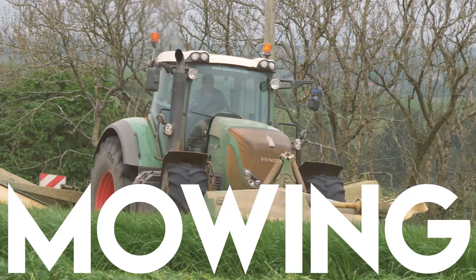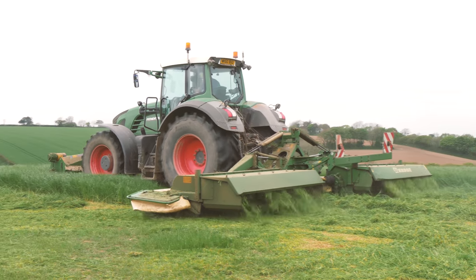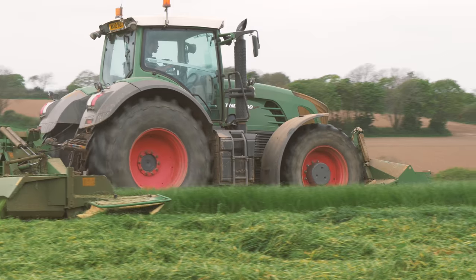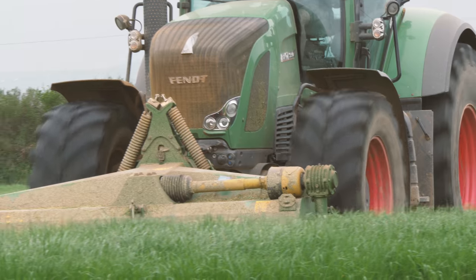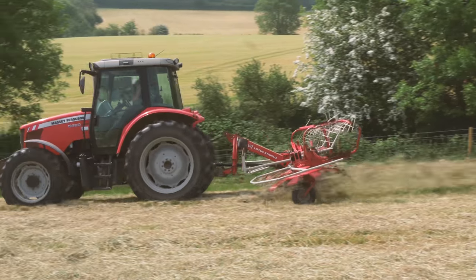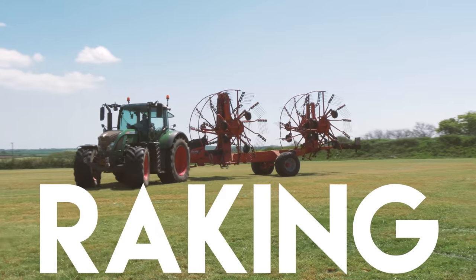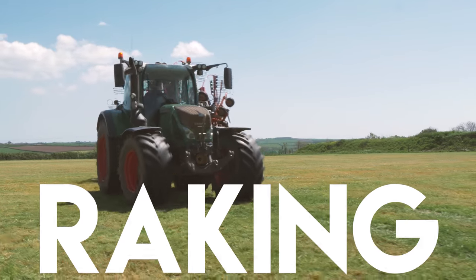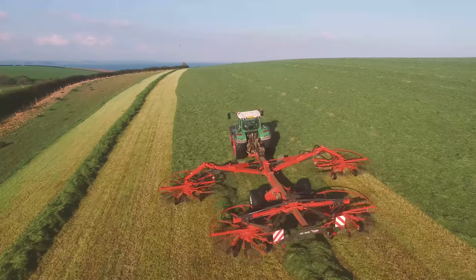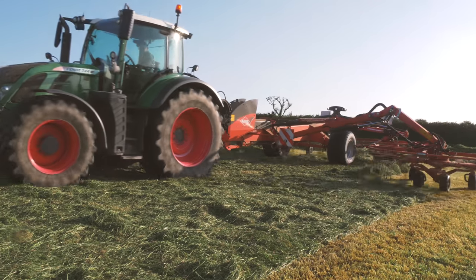Another important farm crop is grass silage. This is cut with mowers pulled by tractors, and they're like huge lawn mowers. Some tractors can operate two mowers at the same time and can cut grass at great speed. Tedding then shakes up the cut grass, which allows it to dry slightly before it's picked up. Next, a huge rake pulled by a tractor is used to pull all of the cut grass into smaller rows.